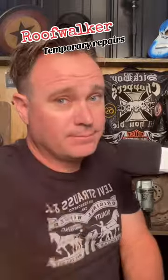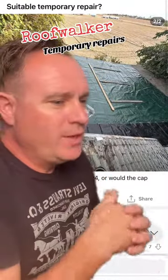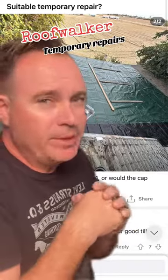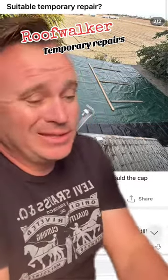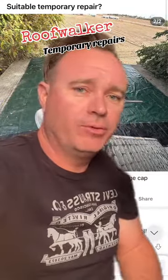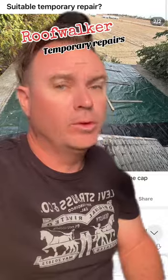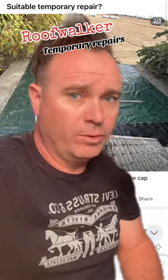Is this a suitable temporary repair? Should I board the edge with a 2x4, or would the cap nails be sufficient? I don't know what you've got going on here, if this is a job you're doing for someone to repair this, or if you're the homeowner, so let's tackle this from the perspective that you are the homeowner.